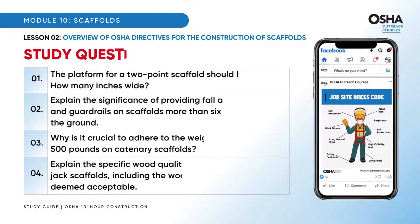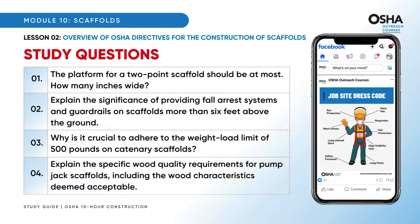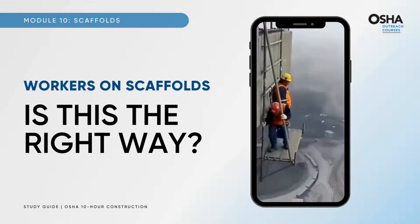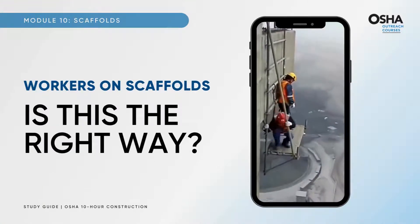As we conclude this segment, here are some study questions. Now it's time to see workers on scaffolds and comment on whether it is the right way to work on scaffolds.